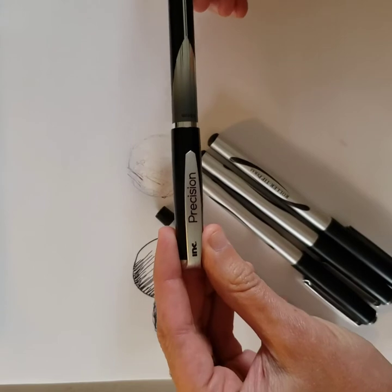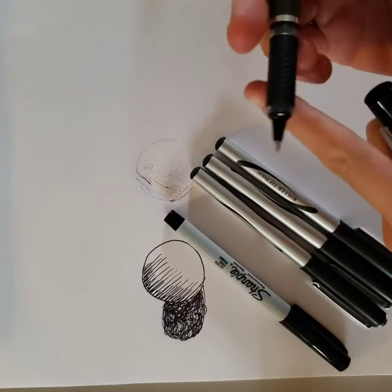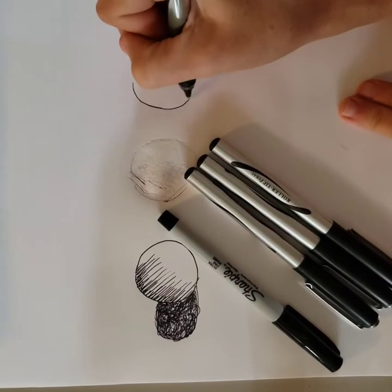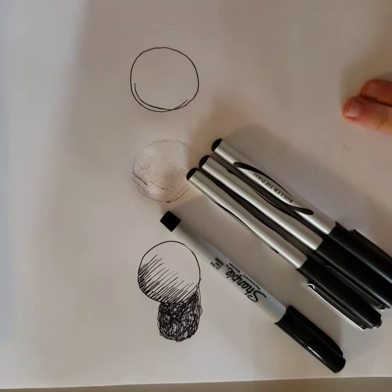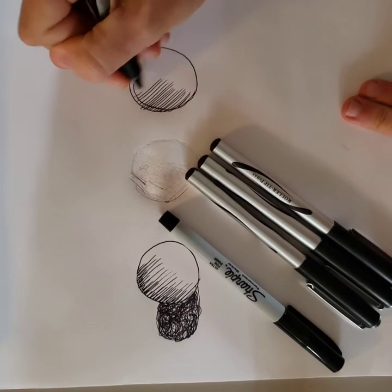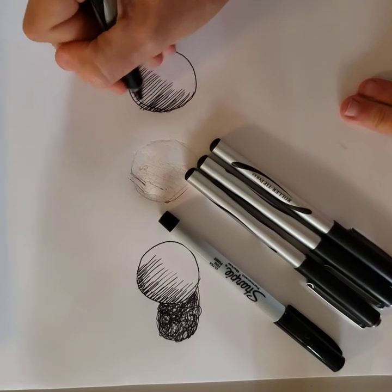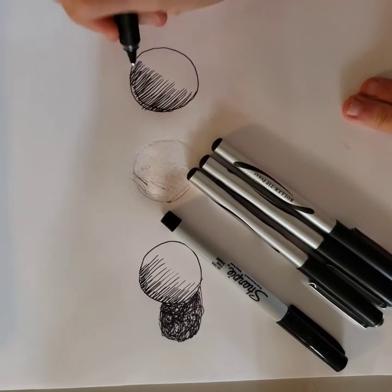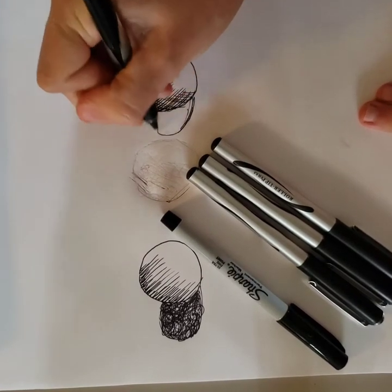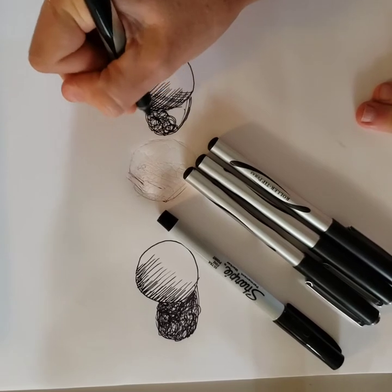The third pen is the Ink Precision Pen — there were two in a pack for a dollar. Opening it up, that looks like a nice tip on that pen, and this one is working very well. I would say the lines are a little bit finer and neater than the Sharpie. The Sharpie is a little bit thicker. I'm really digging this pen. For 50 cents per pen, this was an excellent buy.